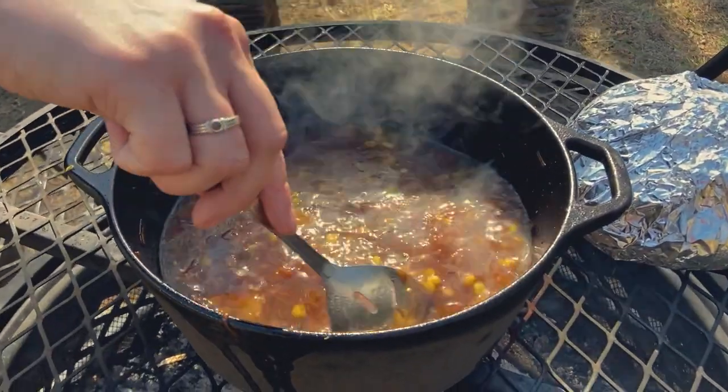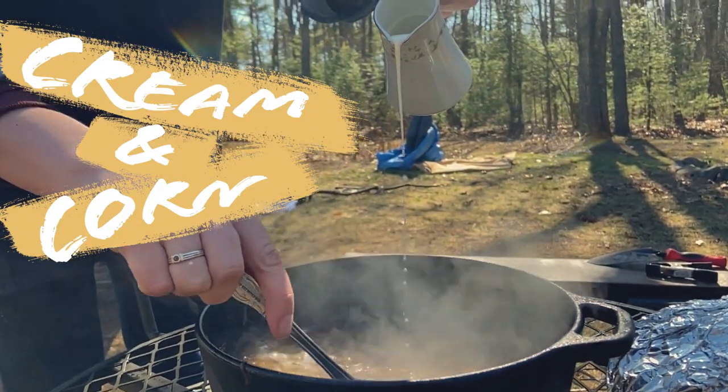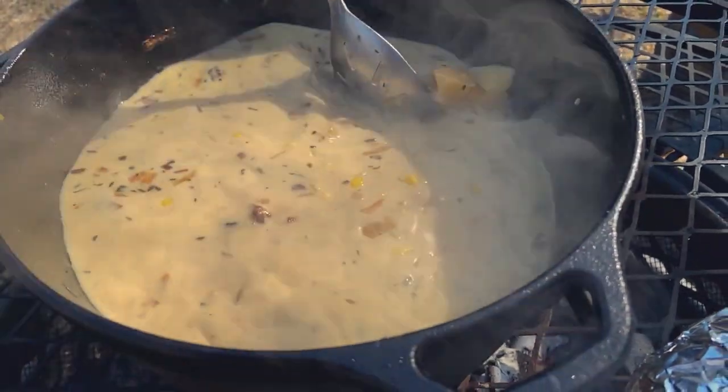And we're back. Time to add in that corn and stir in the heavy cream. That looks good.